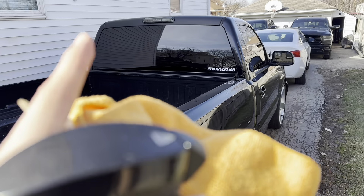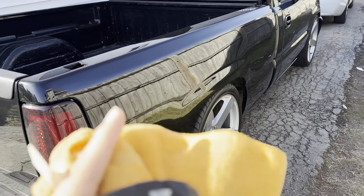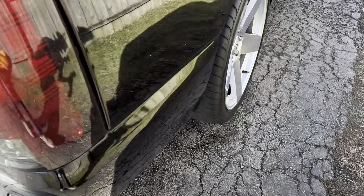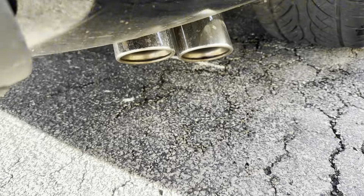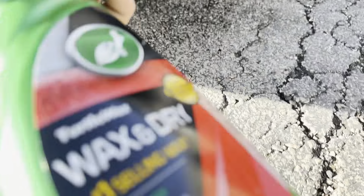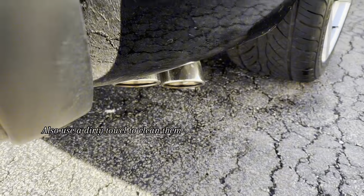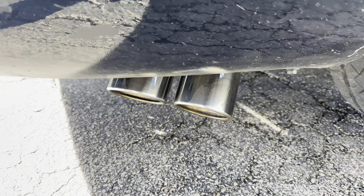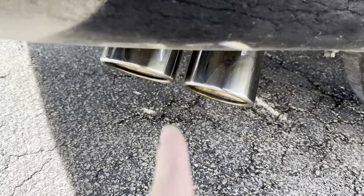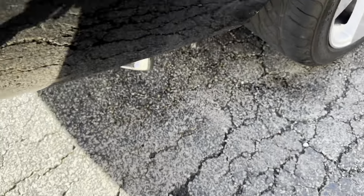I've already added Rain-X on the windows. The final thing I'm gonna do is clean my exhaust tips — they need it — and for that I'm gonna use wax again. I've already cleaned the exhaust tips now.